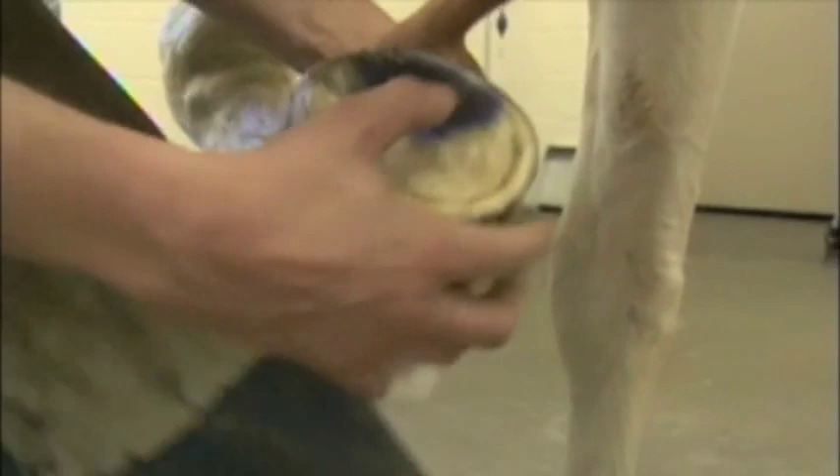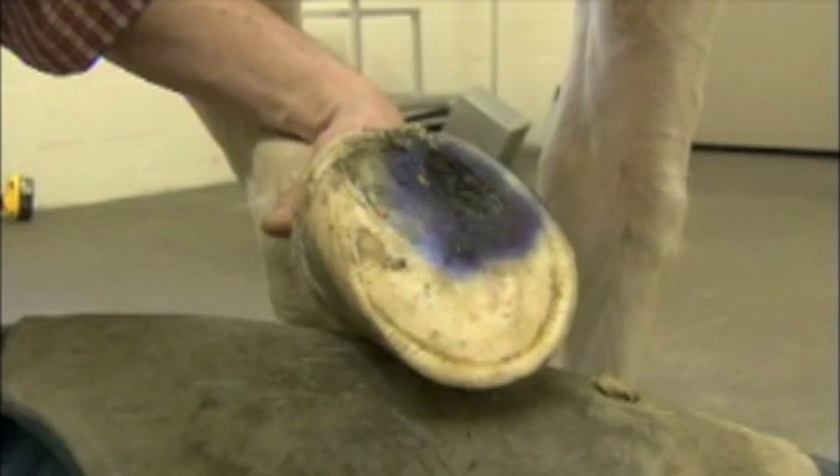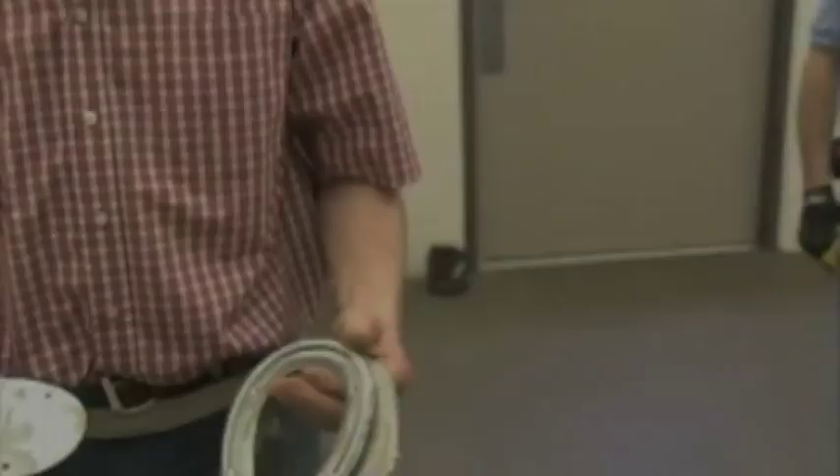This horse has some medication here. He has really bad bruising and infection on this inside heel. See how sore he is? He just jumps when I touch it. So we're going to make a shoe up with a treatment plate and glue this shoe on here. We'll clean the foot up and get the shoe made up for it.